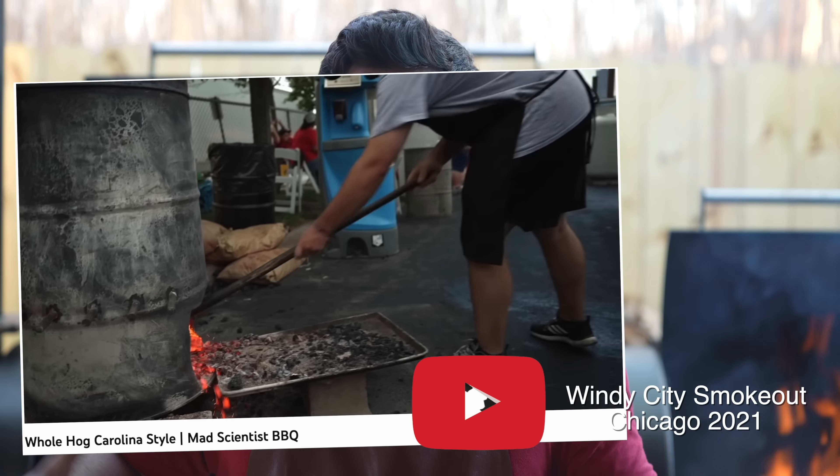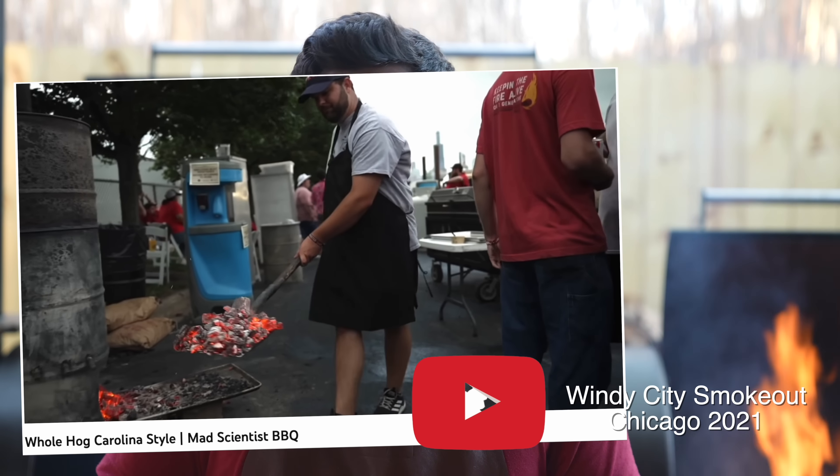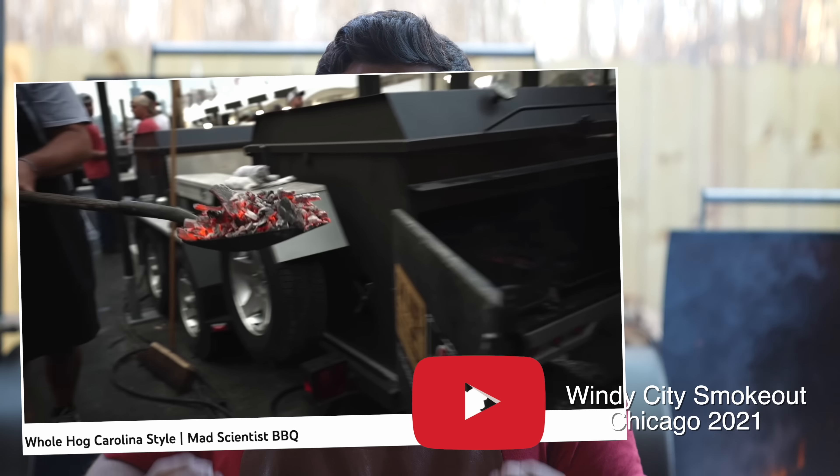Let's talk briefly about why we're burning wood down into coals as our heat source rather than using charcoal or propane. It comes down to one big reason: flavor. When you burn down wood into coals, you get some of that smoke flavor that you get from burning wood like you would with a smoker, but it does take more time and requires more effort than using charcoal — but the trade-off is more flavor.